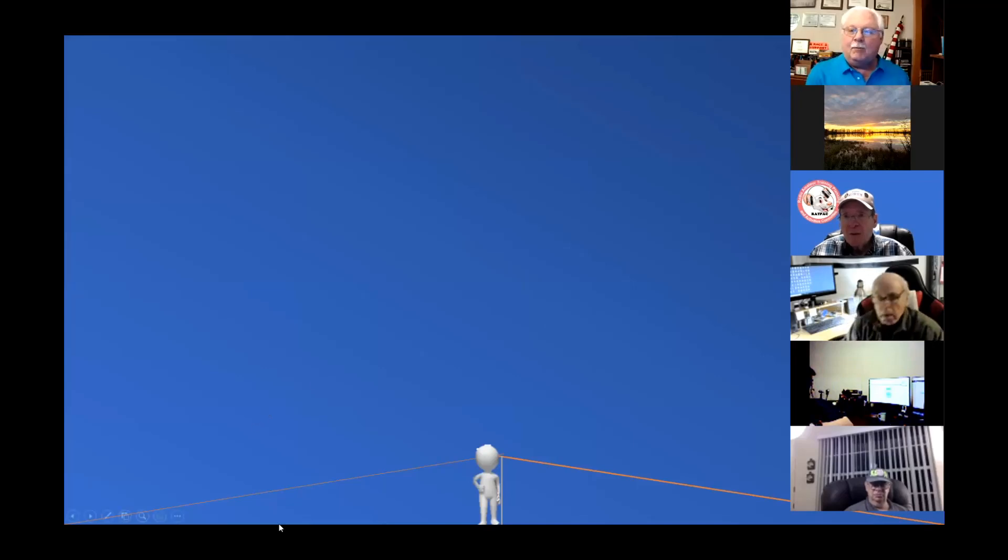Okay, last week, welcome back everybody. I didn't scare you all away, so I guess that's a good thing. Last week we talked about the theory and practice of NVIS antennas. We found out that in practice NVIS antennas don't really stick much to theory. Mostly you just have to try them out.